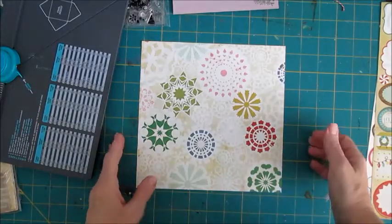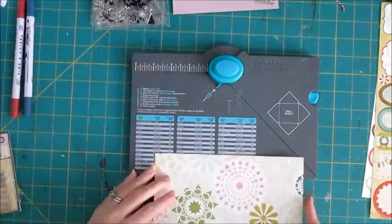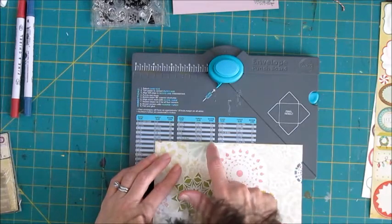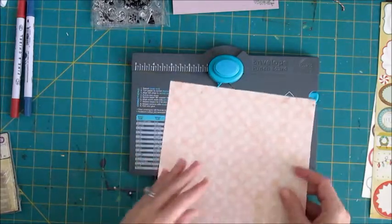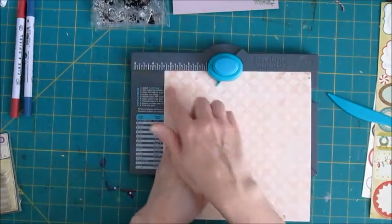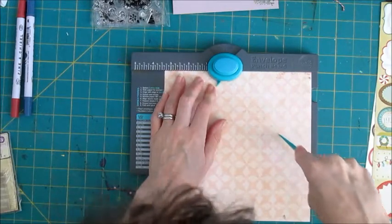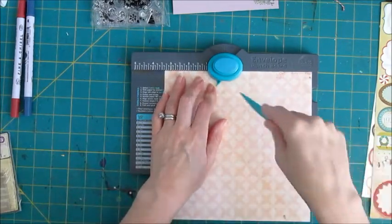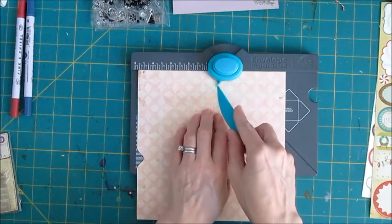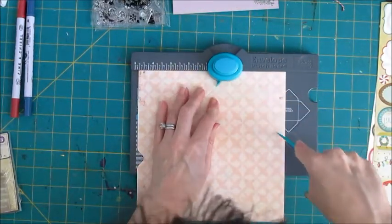Here's my paper at 8¼ inches square. My We Are Memory Keepers envelope punch board tells me for a 4x6 card size I want to go over to 3⅜ inches. I'm going to work on the reverse side and go over to 3⅜ — and you only use that mark one time. If you've never used the punch board, you only use that mark one time. You punch a hole — that's going to be a little cutout for your envelope — then take your bone folder and press it into the groove on the right side of the board, then turn the paper counter-clockwise.